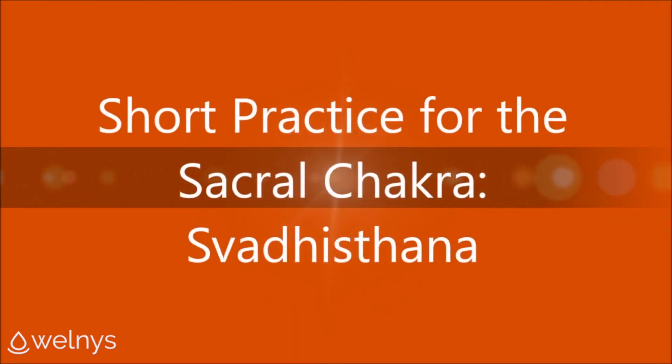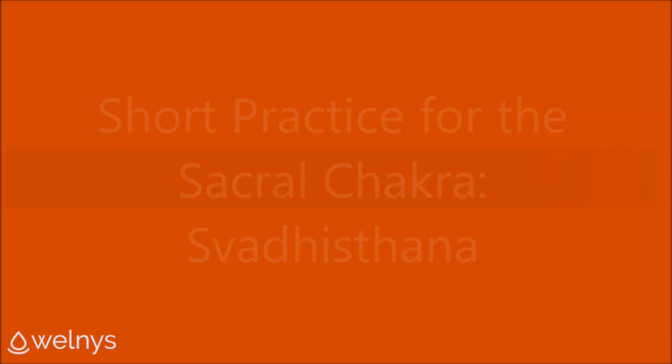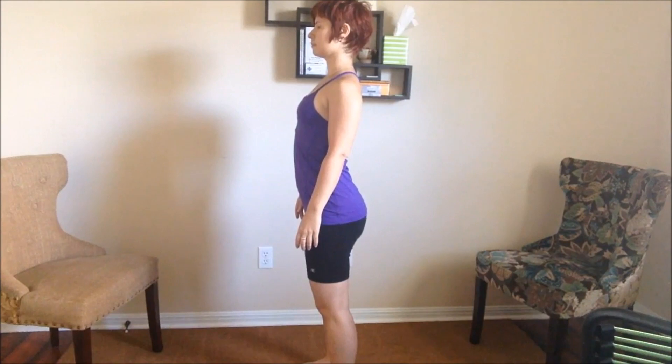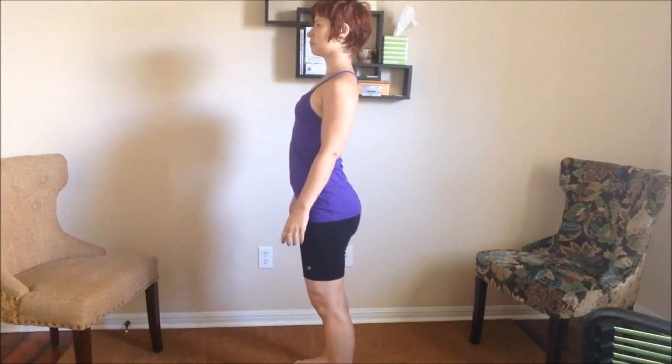Here's a short practice for the Sacral Chakra, Svadhisthana. Begin with your feet hip width distance apart, standing in a comfortable posture for you.